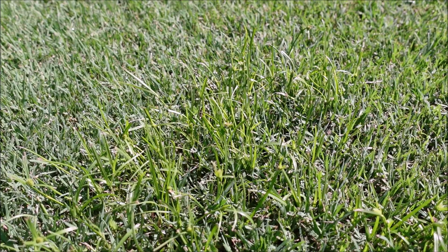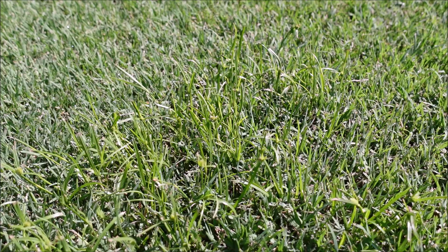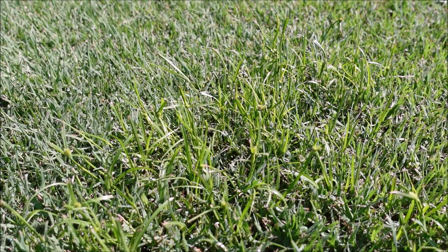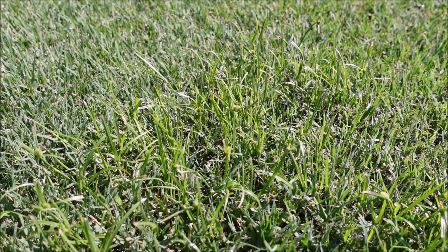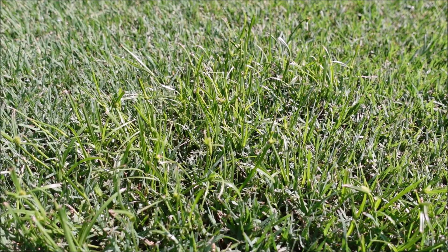If I have a yard totally covered in Kyllinga, I may have to put Dismiss at around 8 ounces per acre in my ride-on sprayers. I've also been using Spectacle Flow this year — I put it out in May to help control some of the Kyllinga, and I'm really happy with the early results I'm seeing.